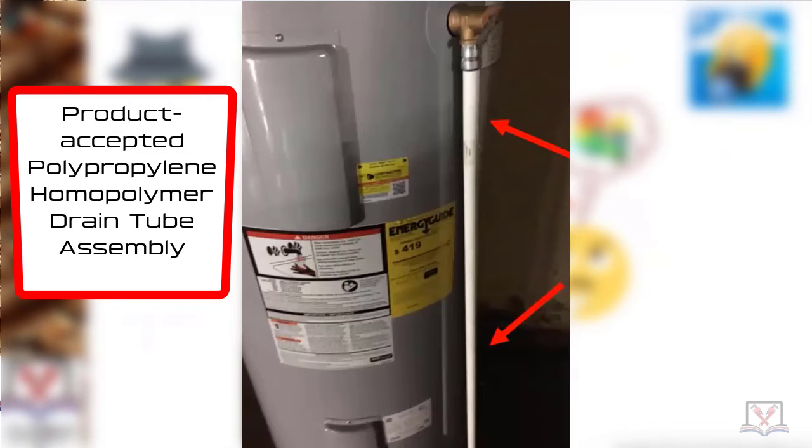That is a product-accepted, ANSI standard-approved homopolymer drain tube that has a very specific installation method. It's not CPVC, it's not regular PVC, it's not PEX — it's a homopolymer drain tube that has a particular temperature rating on it. Does anybody know what that temperature is?